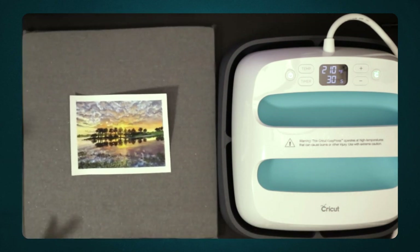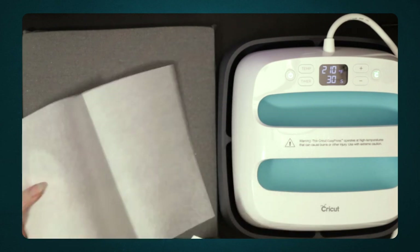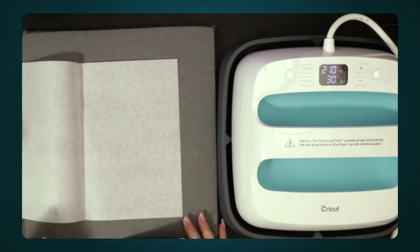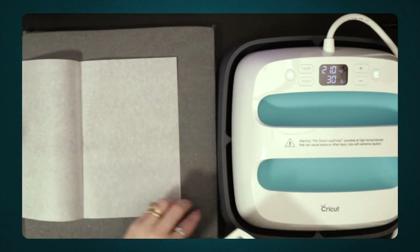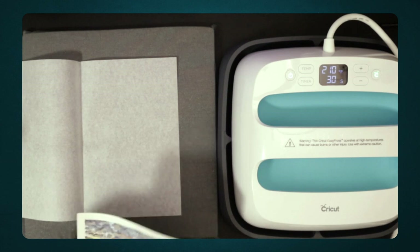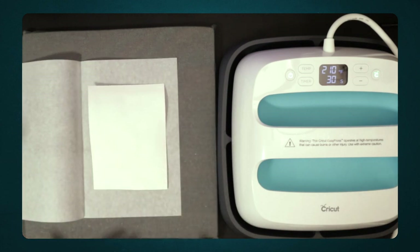This pad is just for my Easy Press to protect my desk from the heat. One of the things I'm going to do first is set down a piece of paper so that when I put my art upside down, that's what it's making contact with — not the bare surface. Also, you want to make sure that whatever medium you used is not negatively affected by heat.